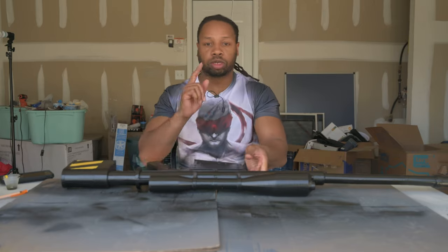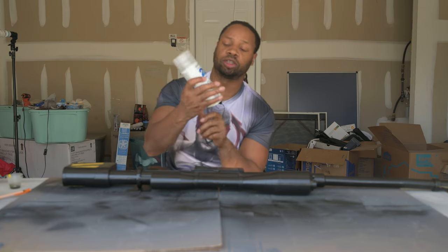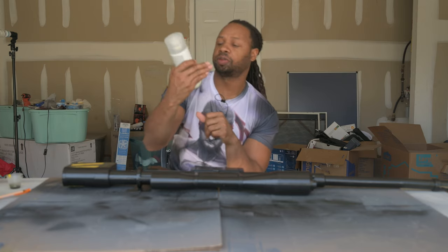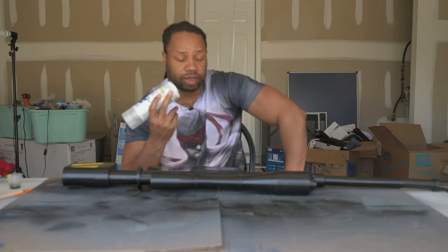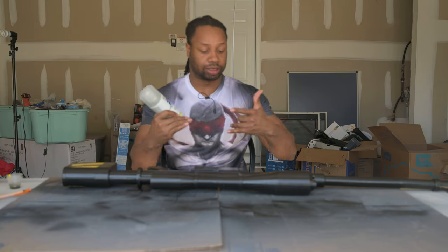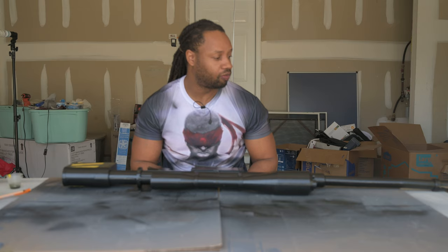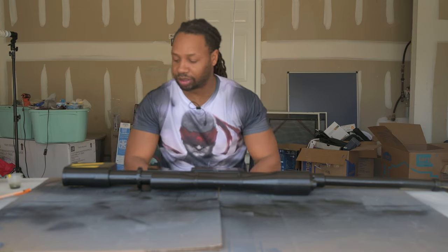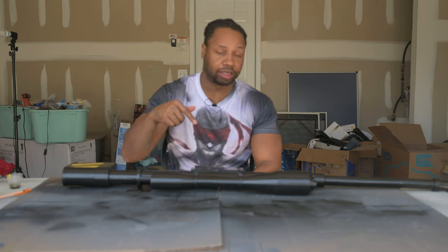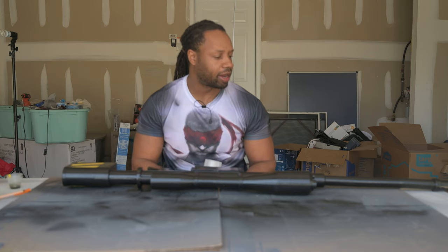The last stage today is to seal it. We have our sealer here — this is Rustoleum Painter's Touch Ultra Clear Gloss: it seals, protects, and revitalizes. This is going to be the last step of our 3D printing journey. We've seen this thing go from literal 3D print to assembly to priming, painting, and now sealing. This item is for sale in my Etsy store — I may add the option of having it finished with paint and everything, but for now it's sold as a 3D print to assemble yourself.